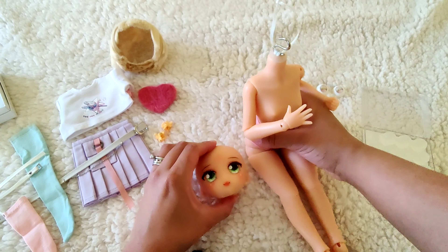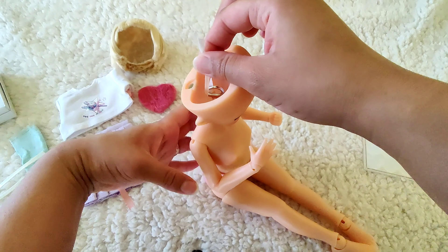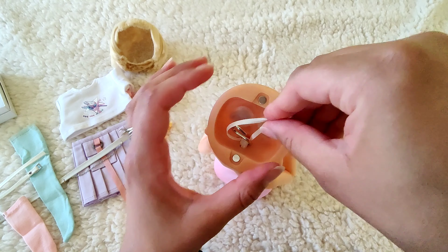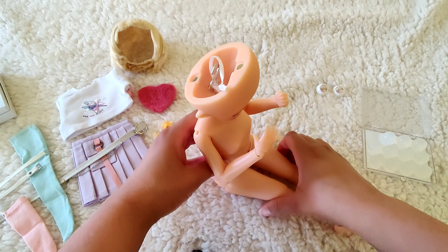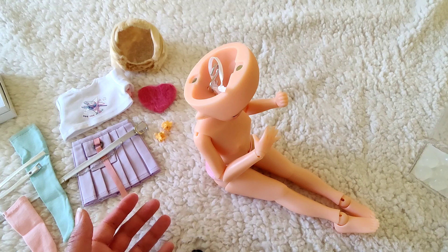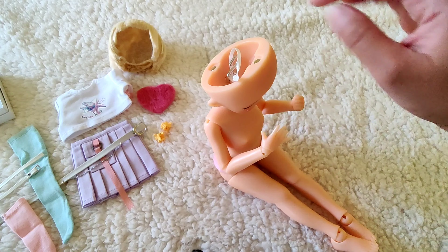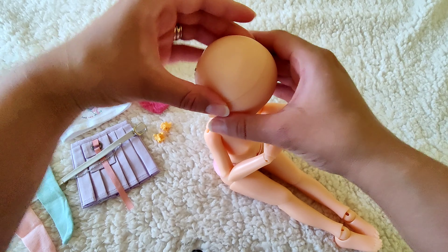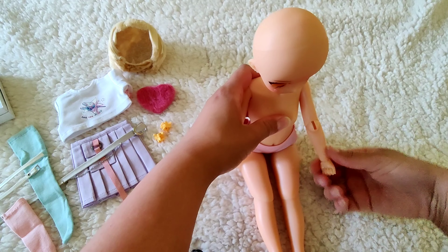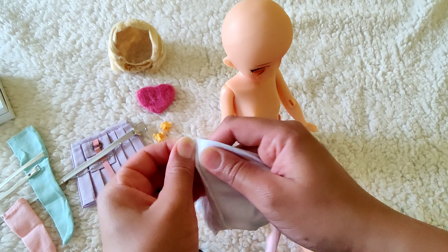What I like to do a lot on eBay is search 'quarter scale MSD BJD' and just see what pops up. There's so much on there and of course you have to be careful of recasts on eBay, but I'm not searching for dolls - just clothing and shoes. This shop popped up and I liked the style of their clothes. I also search 'MDD' which is the Mini Dollfie Dream because they can share clothes even though Kiwi isn't as tall.